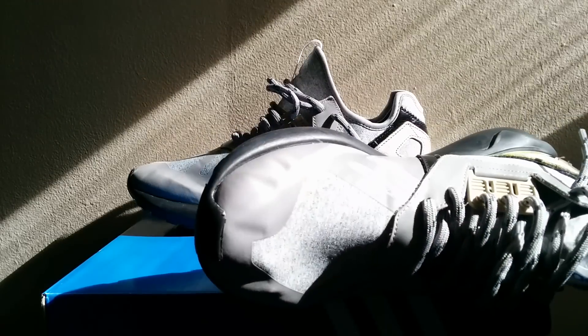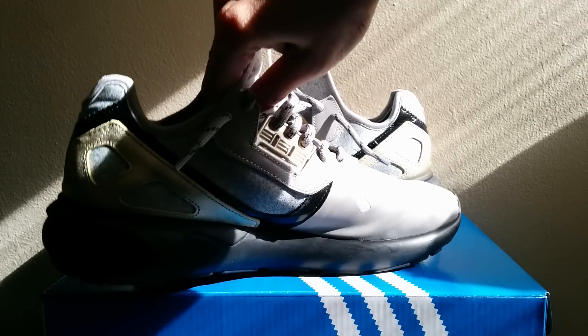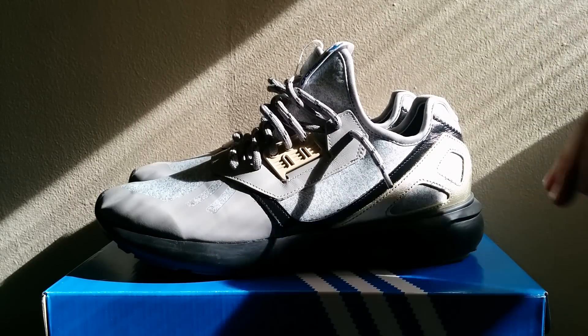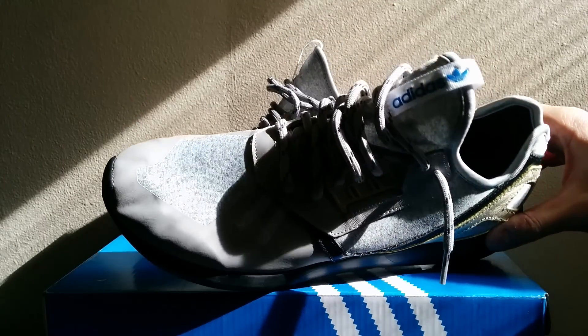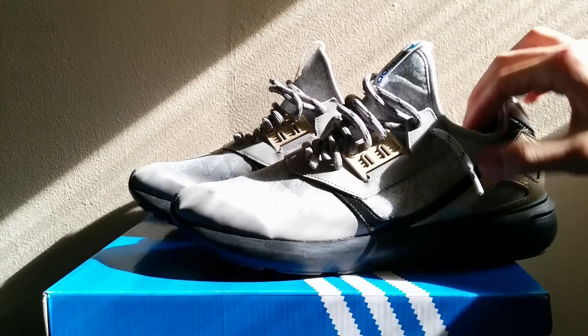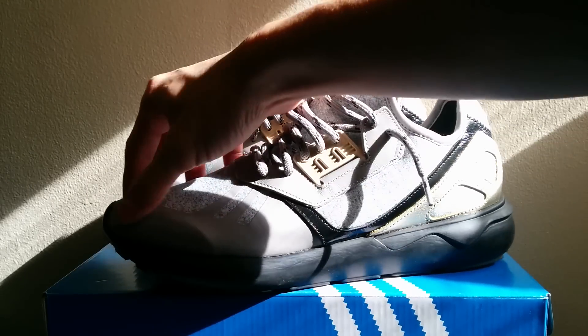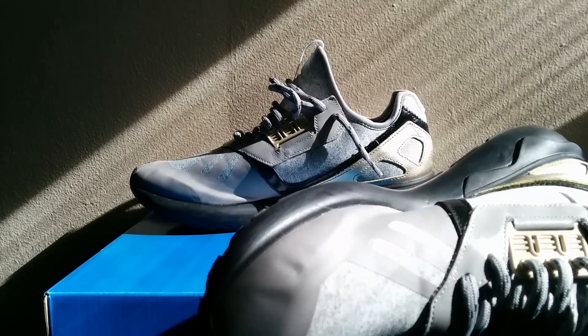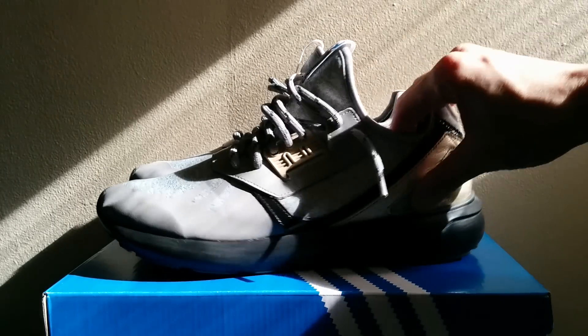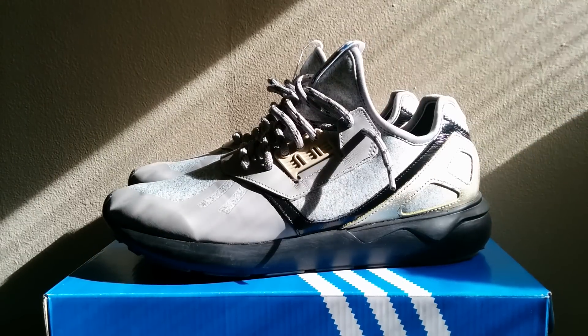The first is this weird creasing that happens in this panel right here — these dimples forming and weird things going on there. I think it's mainly due to sizing; if you went with the smallest size you could wear and really filled the shoe out, it wouldn't be as bad. What's happening is when I'm toeing off, the fabric portion doesn't crease so all that pressure is focused into this area, causing these weird dimples. It's a little annoying because sitting down it can look like dirt depending on the light and shadow, but on closer inspection you can see it's just those misshapen creases.